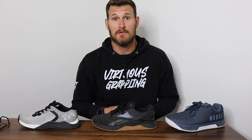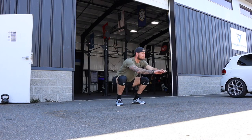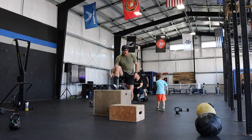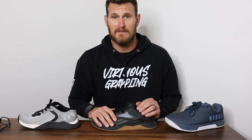Throughout this video, I'm going to go through the cost of each shoe and the testing criteria I put each one through. When I'm in the market for a new CrossFit shoe, what I'm looking for is something that will perform well in weightlifting movements and more specifically squatting movements. Then I look for something that's light and versatile — the shoe has to perform well in all the movements we see in a CrossFit workout: things like double unders, running, box jumps, and burpees.